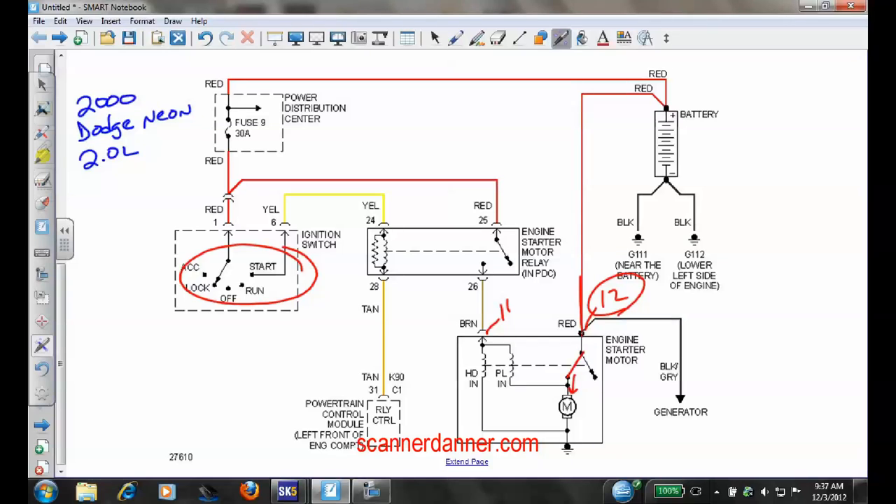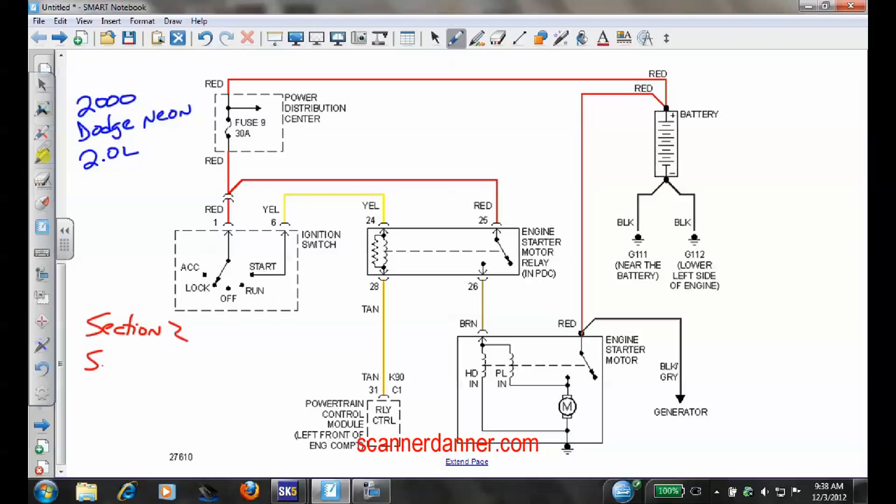Car doesn't crank — hold it in the crank position for all tests. That's the bottom line. That's a loaded circuit test, and that ensures we have no issues in the load side wire. Those are fundamental starting system checks. Now let's look at the relay and how it functions. This ties in very nicely to our class — we're covering section two, switch inputs, and section three, transistor drivers and output solenoids.